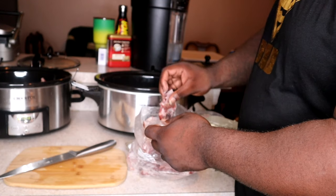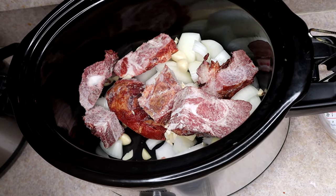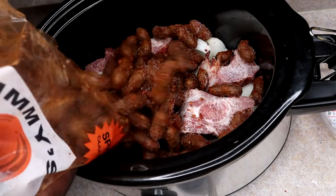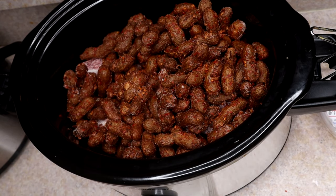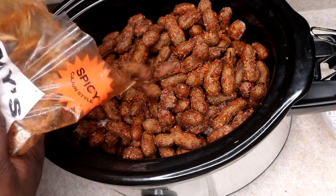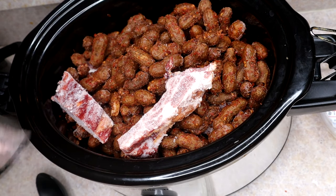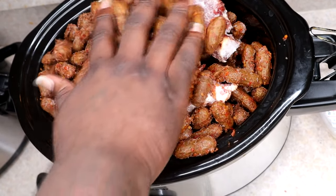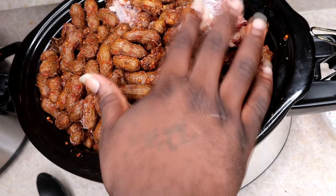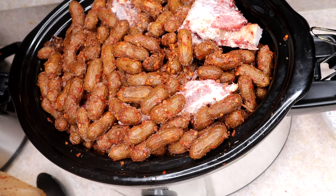Here's a quick look at what it looks like on the inside. Now just follow the same steps for both crock pots. We're gonna add the peanuts — I know they look like a lot but trust me, it's gonna fit. This ain't my first rodeo, guys. They smell so good and they're not even cooked yet. Make sure your hands are clean before you start — you don't want dirty fingers in your food.